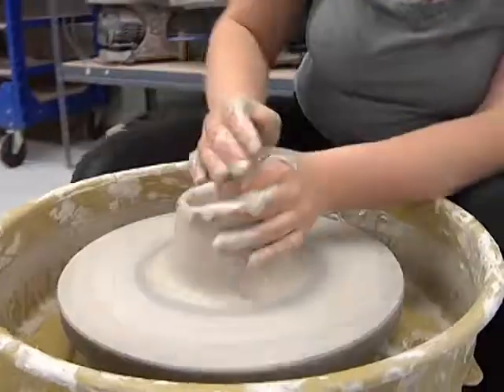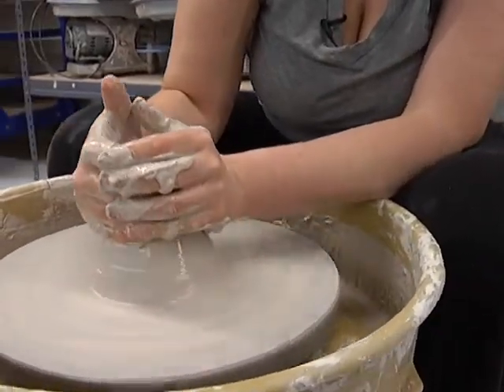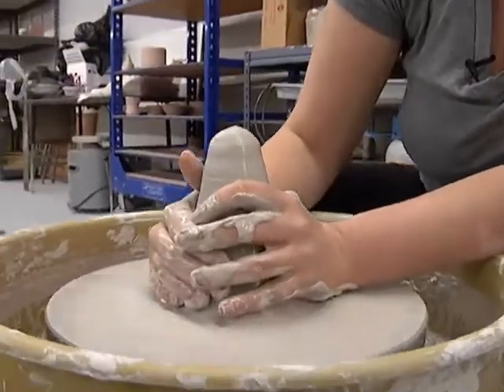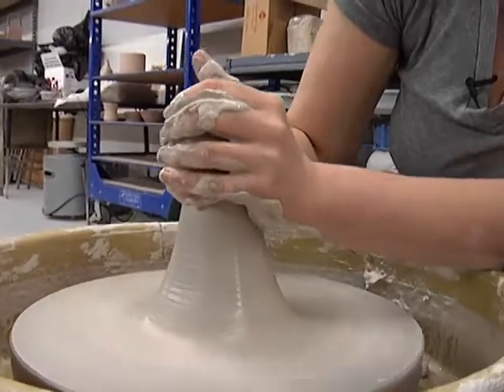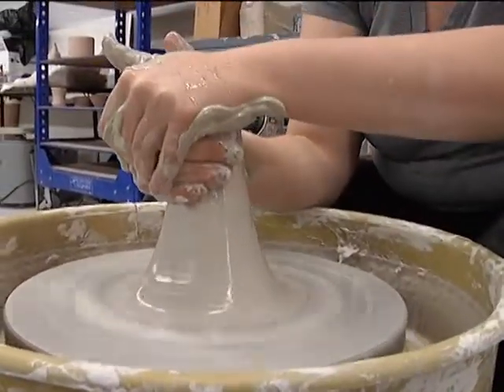That's pretty close. I'm going to do it one more time. I always start right down on the bottom when you cone up, because the wobbles are always down on the bottom — that's where they start. So I'll cone up, squeeze my hands together, and then we'll go back down.